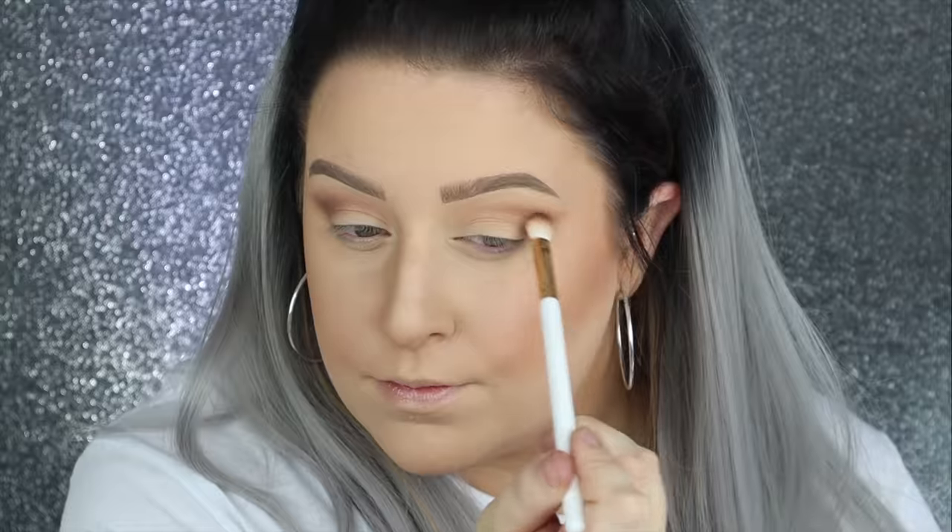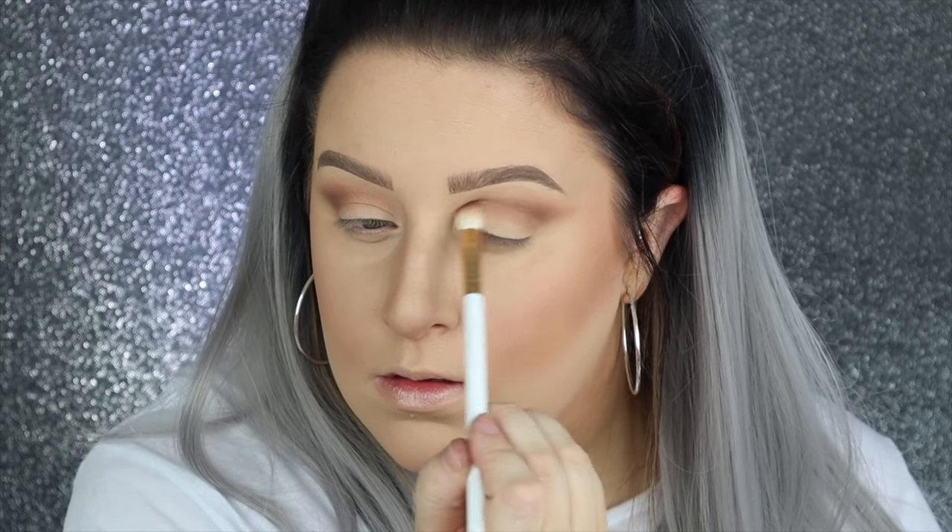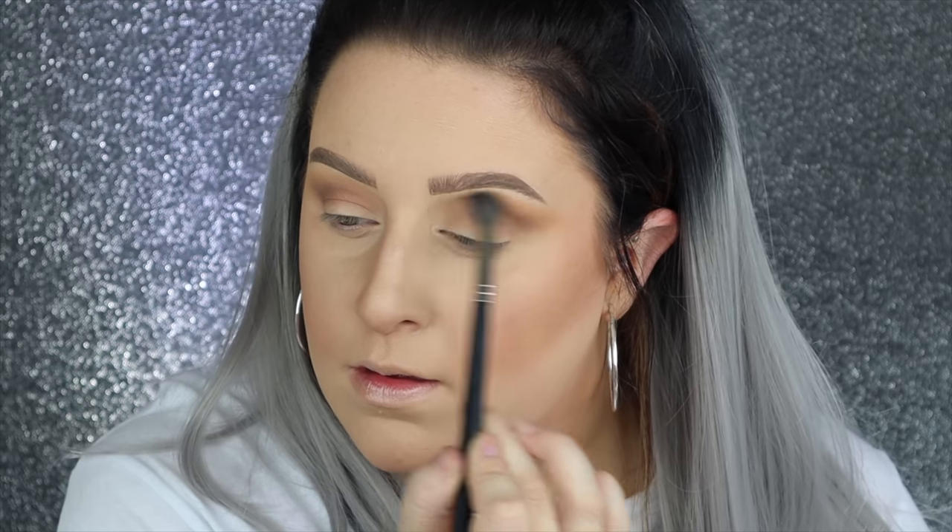The first thing we're going to do is start with our eyes. I'm just using a little bit of brown eyeshadow to define my crease. We're going to be doing a little bit of like a half cut crease here, so I'm keeping the shadow nice and high, making sure I really define my crease with these medium to darker brown colors. I will make sure to have all of the products that I used today listed in the description box down below.